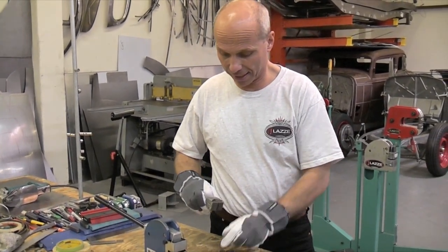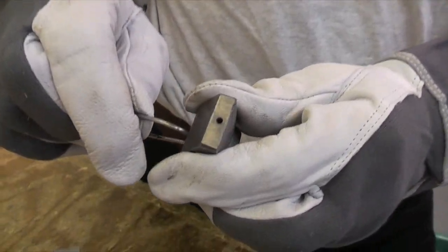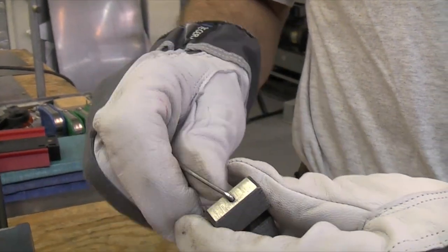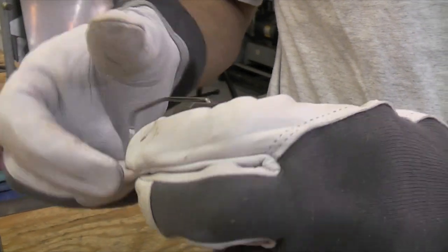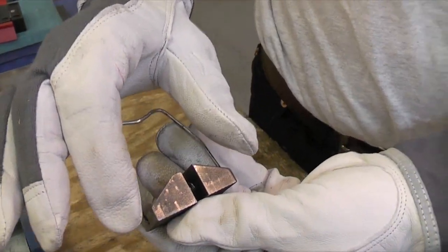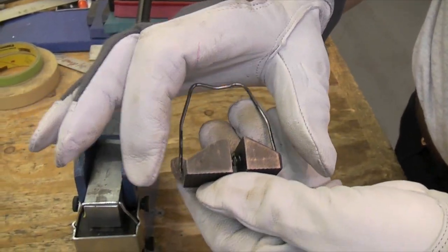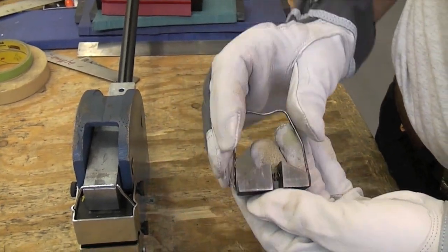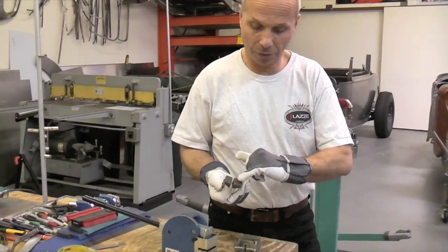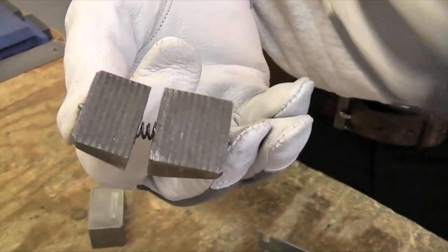Another thing you can do — and this is a little like an option — you can take this wire off, grind a little off on this surface, and do the same thing on the other side. You open up the gap between them, which increases the travel, so it shrinks more. You should also sometimes clean the teeth with a stainless steel brush, especially if you're using the shrinker for aluminum.